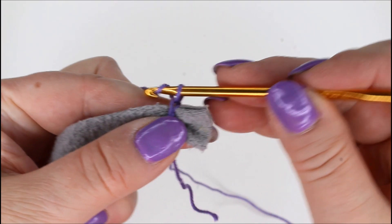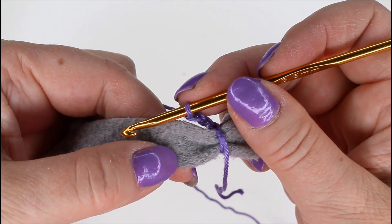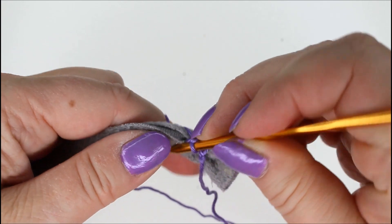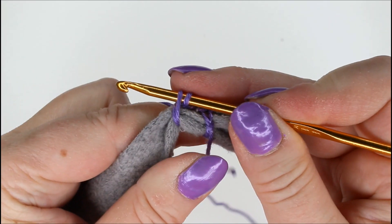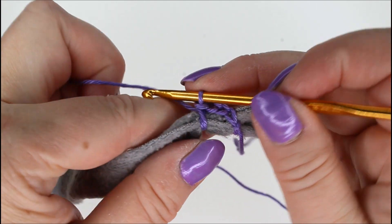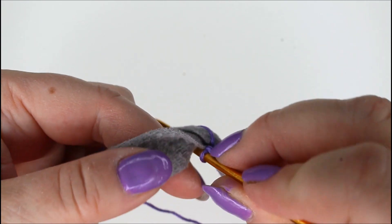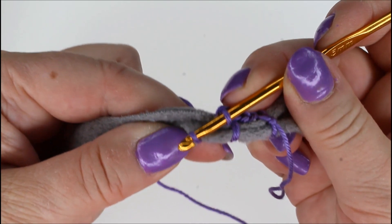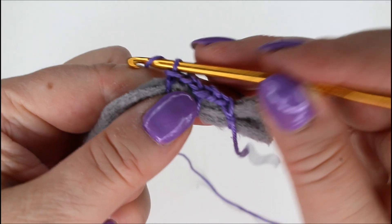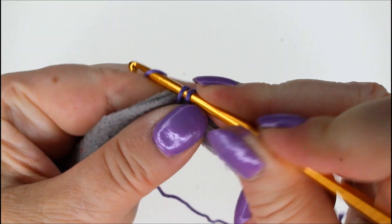Then chain two, go a bit forward as much as these two chains, and put the hook round the t-shirt yarn to the back. Take a yarn over, bring it round from the front, and again a single crochet — that's what you are doing the whole time. So chain two, hook round the t-shirt yarn, take a yarn over and make a stitch, a single crochet, then continue making more. Chain two, round the t-shirt yarn, and single crochet.